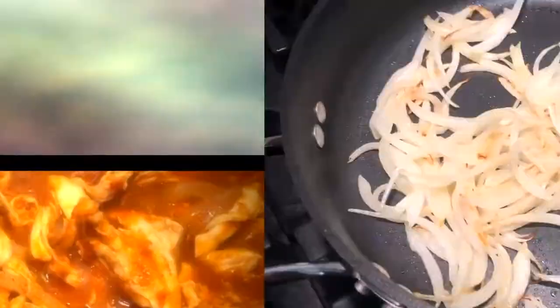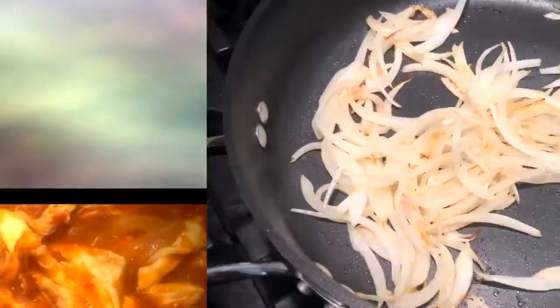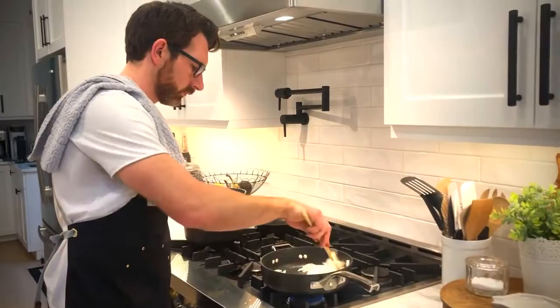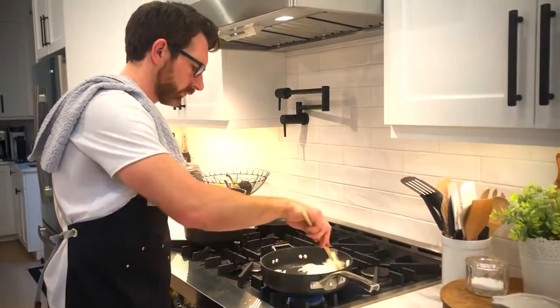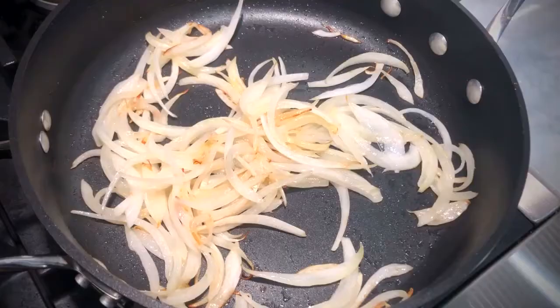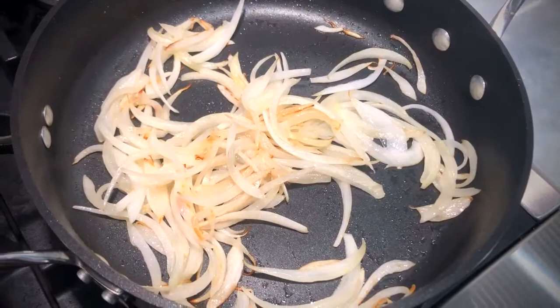In a sauté pan, add a tablespoon of oil and your julienned onion. Cook the onion for about five minutes until it's translucent. Now if your onion starts to brown a bit like mine did, the pan is probably a little bit too hot. But hey, no harm, no foul.